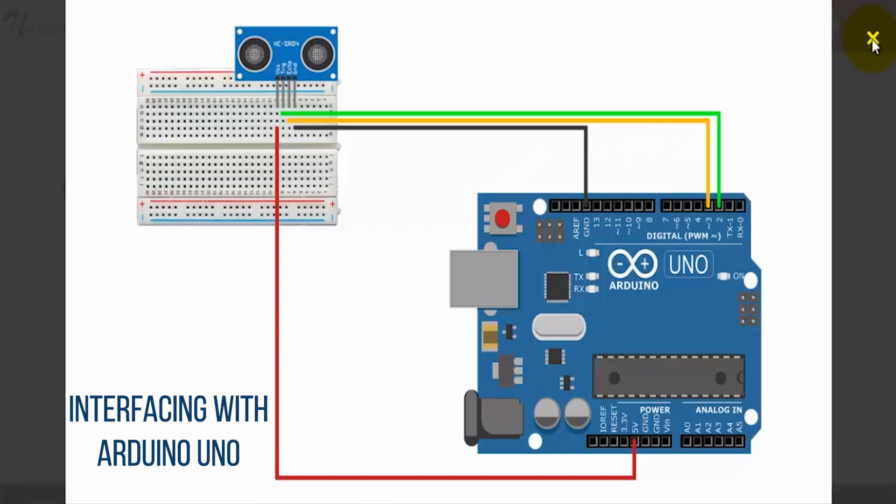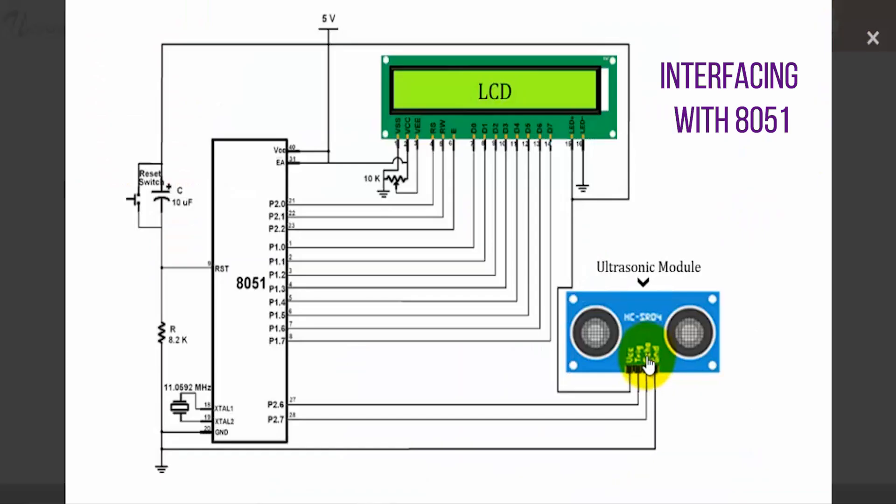Now let's check out the interfacing with the 8051. The VCC pin is connected to 5 volts, the ground pin is connected to ground, and the trigger and echo pins are connected to the digital pins of the 8051. You can simply burn the code into the 8051 controller to read values from the ultrasonic sensor and print them on the LCD. It will then detect objects within the range of the sensor and print those values onto the LCD.